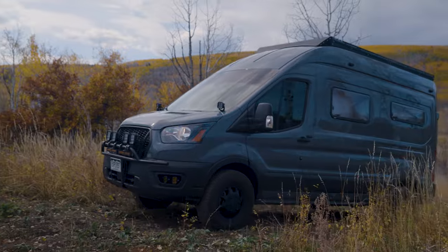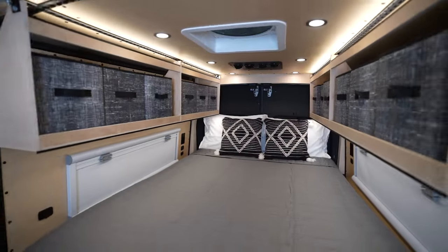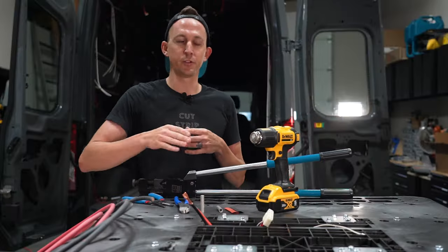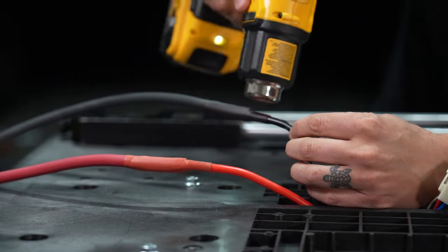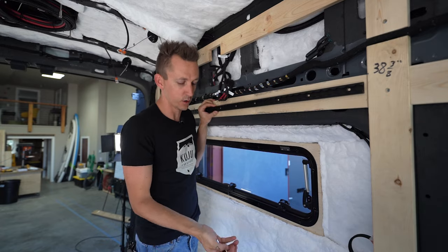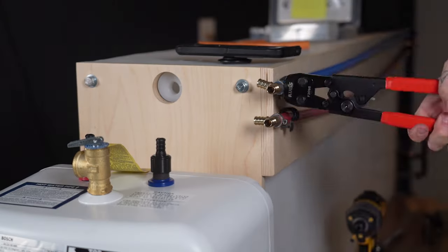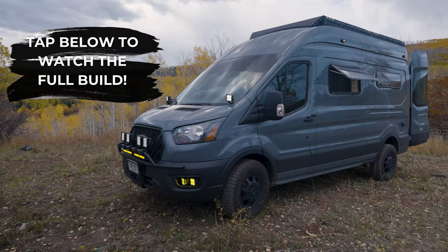And just like that our van was done. It was nearly impossible to condense this complete build into less than 10 minutes, but we documented this whole build in full detail, which I know you're going to find helpful if you're looking for inspiration for your own van build project, so click here and it'll take you to the full-length build. Thanks for watching, and we'll see you in the next video.